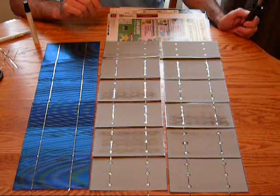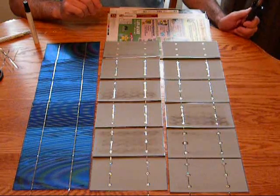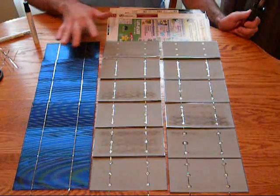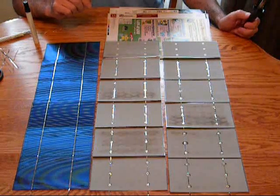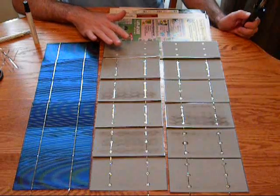Hello everyone. This is my new part three on how to make your own solar panel. As you can see, I have three strings made up of six cells each. This is what your front should look like, and this is what your back should look like.